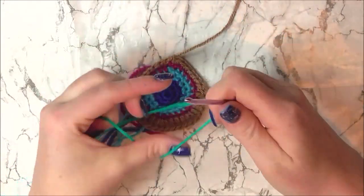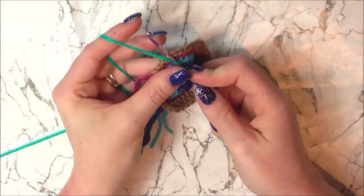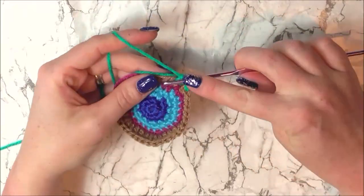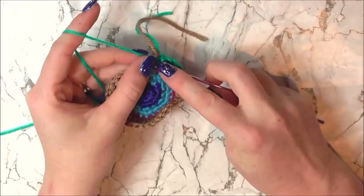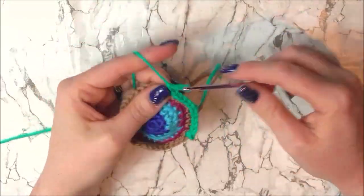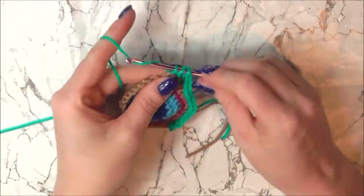It's now time for our last colour change — this beautiful green — and we're going to increase from 36 to 42 stitches, but again our stitches are going to change so pay close attention. We're going to do our colour change as normal, making sure we crochet in any of our ends as we go. I'm going to do 5 single crochets: 1, 2, 3, 4 and 5, and then 2 single crochets into the next stitch for 6 and 7. Now single crochet 5: 8, 9, 10, 11 and 12. Then 2 half double crochets in the next stitch for 13 and 14. Now I'm going to do 5 double crochets, 1 double crochet into each of the next 5 stitches: 15, 16, 17.